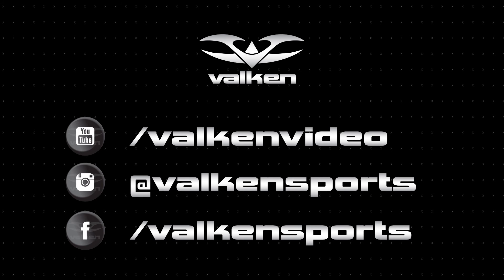Thanks for watching. Subscribe and follow us on social media and you'll get the exclusives from Balkan Sports.